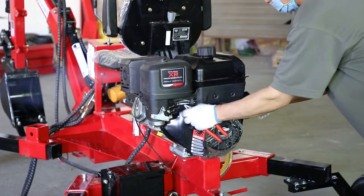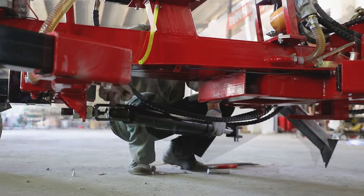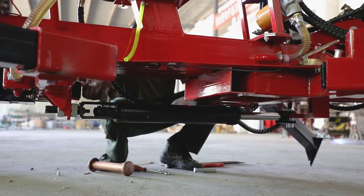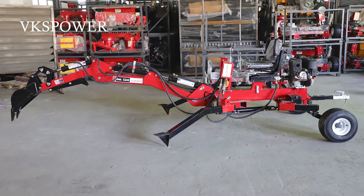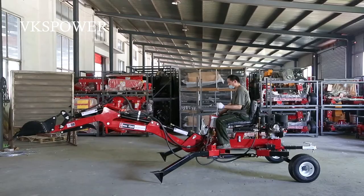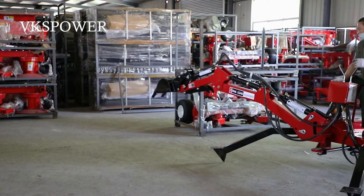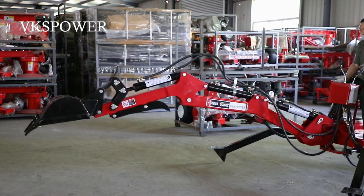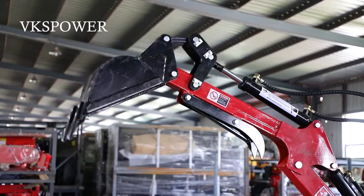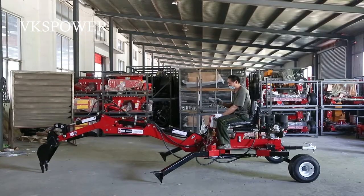We can provide different brands of gasoline engines, such as Briggs and Stratton, Chiang Dong, Kohler, Honda, etc., for various clients' requirements. This towable backhoe's maximum digging depth is 8 feet, and maximum digging height is 9 feet. Thank you.